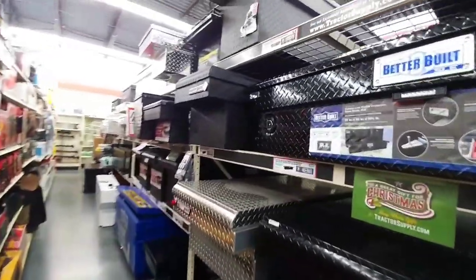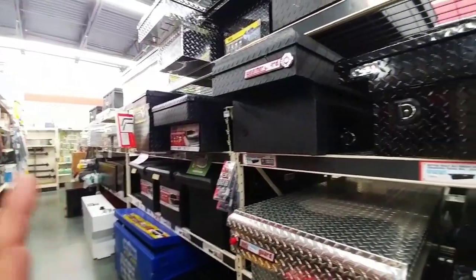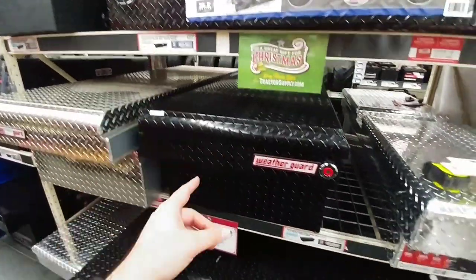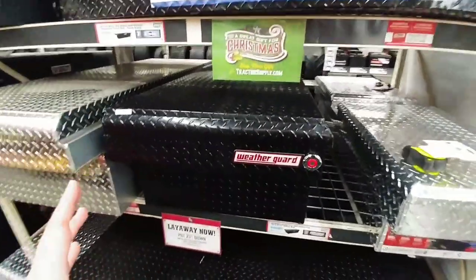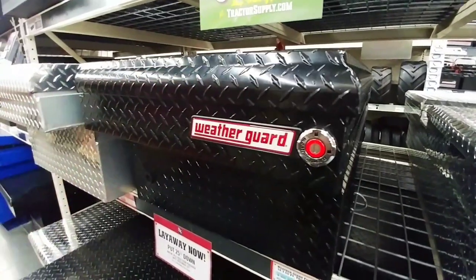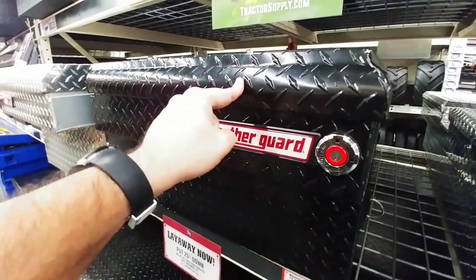I am here at Tractor Supply in Corpus Christi, Texas, looking at toolboxes. I've looked at just about everything. I want to get the lowest profile toolbox I can get. I currently have a very high-end WeatherGuard box, but the problem with it is it sits 7¼ inches above the rails, which means if I upgrade to a different fifth wheel, I take the risk of hitting the front corner of the fifth wheel on the toolbox.